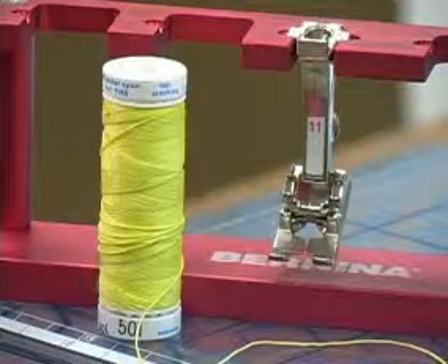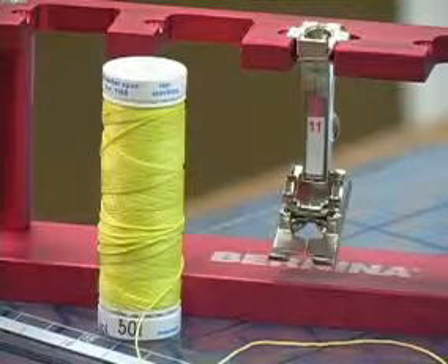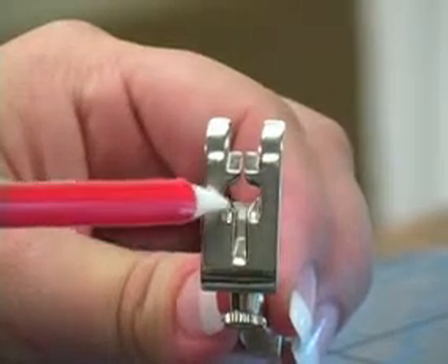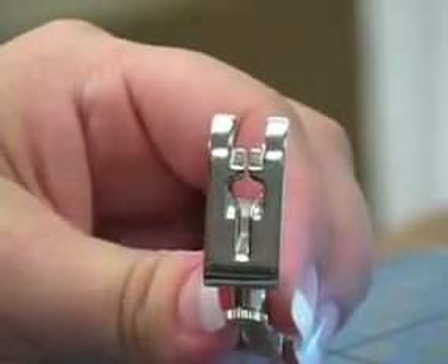Cordonet foot number 11 is designed to work with Mettler Cordonet thread or other heavy topstitching threads. The reason it works with heavy topstitching threads is that it has a shallow groove on the bottom of the foot and allows the thread to pass through smoothly.